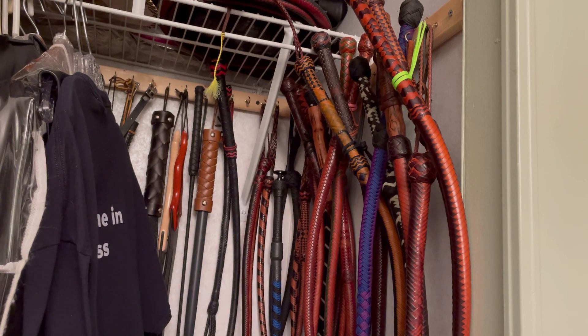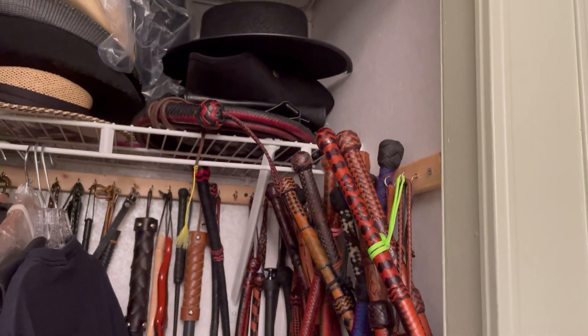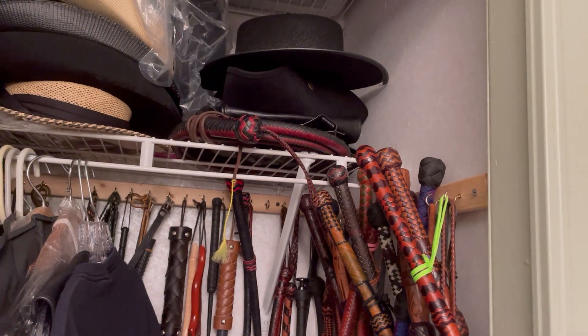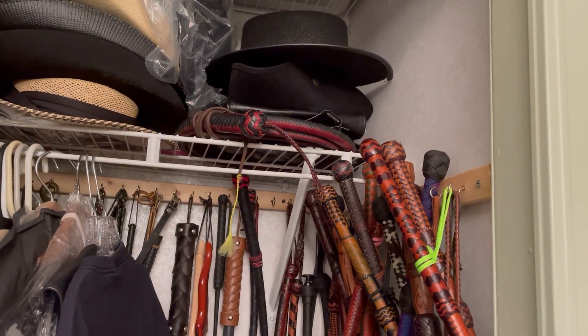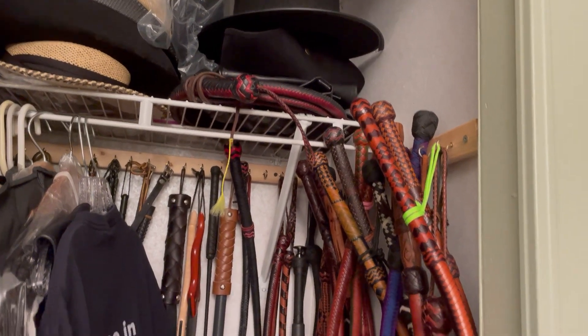If a whip is longer than 6 feet, it is stored loosely coiled. And if you see up on the top shelf there, you might be able to make out a 12-foot snake that I've got coiled up under my hats.